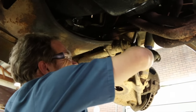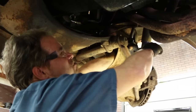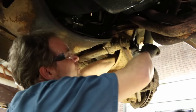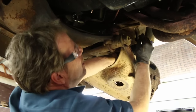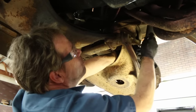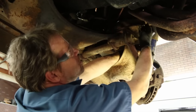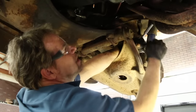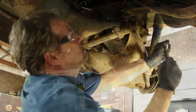Even though I've already pre-soaked this with penetrating oil, it's just hard to remove. The bolt actually twisted in half. I don't care how it comes off, but it came off. It's been rusting since 1971, so I guess it's earned its stubbornness.